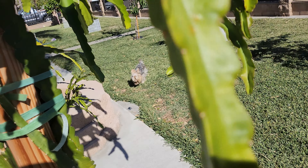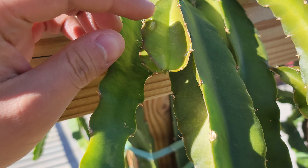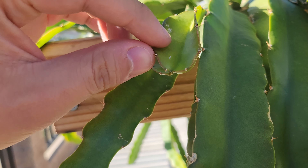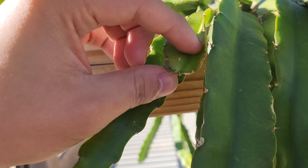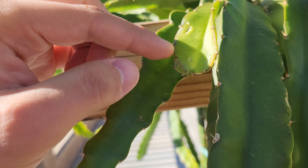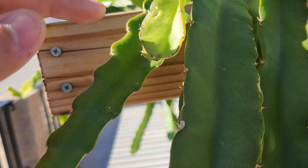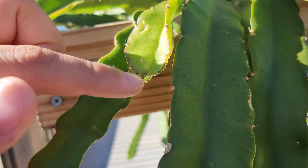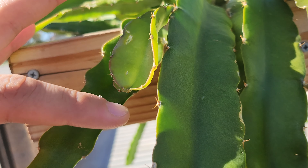But when the growth seems to have rounded off like this one here, that means it's pretty much done growing. It's essentially the same as if you had snipped it — it won't really grow from there anymore. The plant has signaled to itself that it doesn't want to grow this branch further; instead, this part will get thicker but won't extend from here anymore.